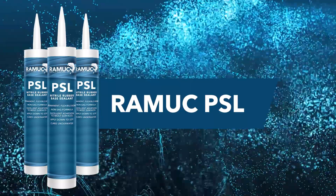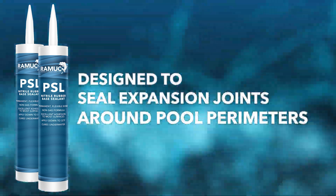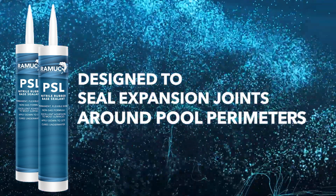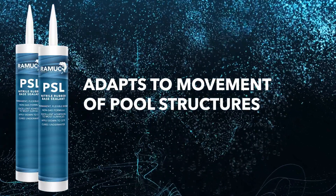Introducing Ramuc PSL, the ultimate nitrile rubber caulking material engineered for demanding pool environments. Designed to seal expansion joints around pool perimeters, Ramuc PSL adapts to the natural movement of pool structures caused by temperature changes and water pressure, ensuring a long-lasting watertight seal.